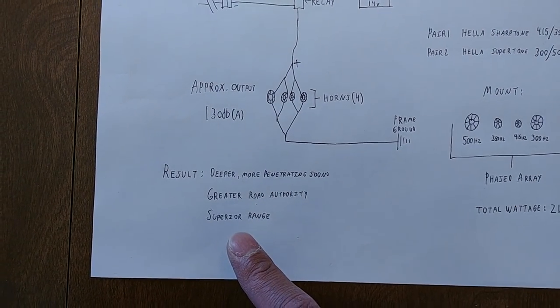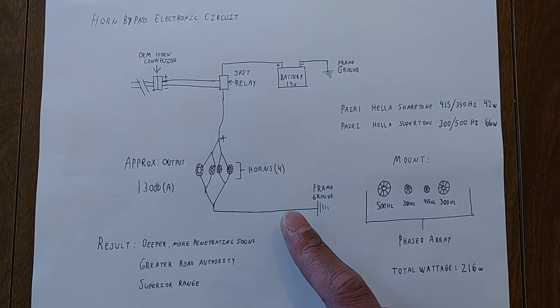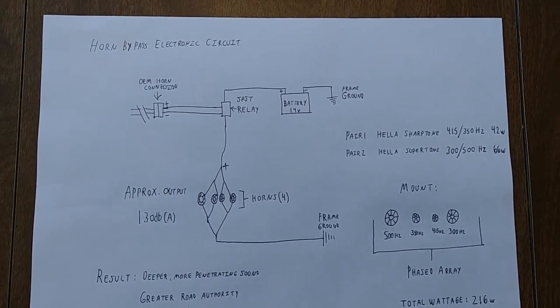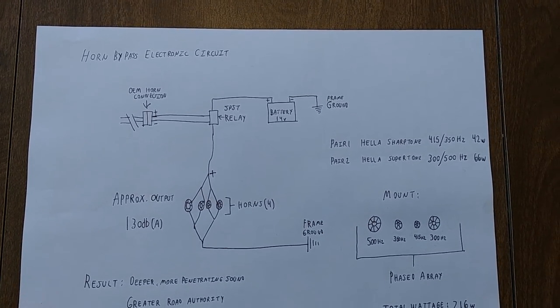As a result, we're ending up with a deeper, more penetrating sound, which provides us with greater road authority and superior range. An additional mod that's not actually present in this diagram is a voltage stabilizer. What a voltage stabilizer is able to do is help prevent power loss when high draw applications are applied to a circuit, such as in a car where there's an alternator present.